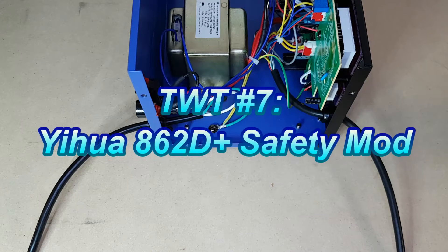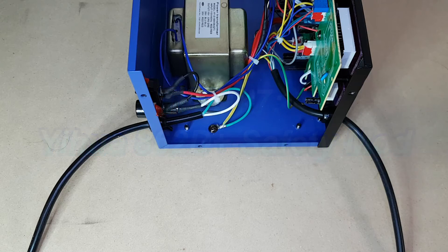On this episode of Tinkering with Tarius, I'm going to do the safety modifications to the 862D Plus solder rework station. If you saw my previous video, you'll know already that it is quite dangerous. It has the fuse and the switch on the neutral side of the unit instead of on the live side.